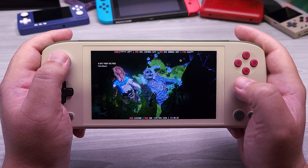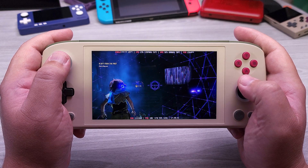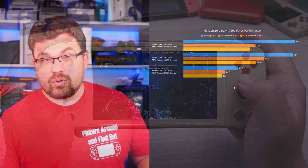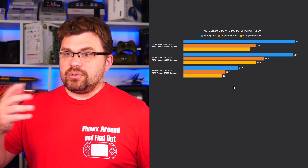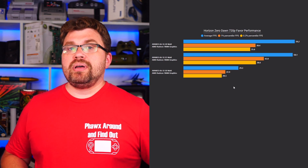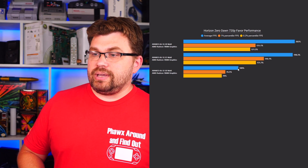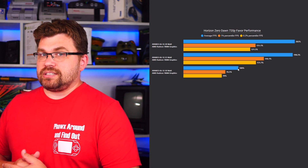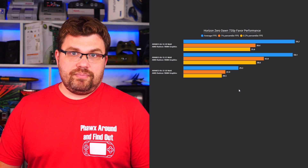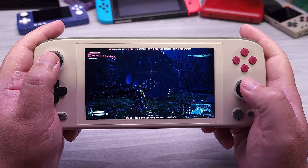The next game is Horizon Zero Dawn, running at 720p with the favorite performance preset. At 10 watt, we're looking at a 29.3 FPS average — around 30 FPS. When we go up to 15 watt, we're doubling our performance. The difference between 10 watt and 15 watt for this game is a 200% performance improvement — going from 30 FPS to 60 FPS, from kind of playable to extremely playable. At 13 watt, you're going to be hovering around 40 FPS, but at 15 watt this is a really sweet zone.